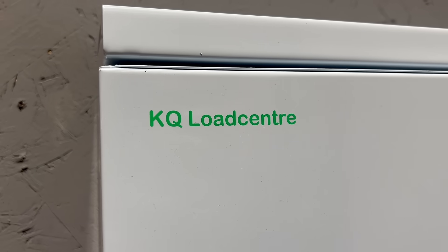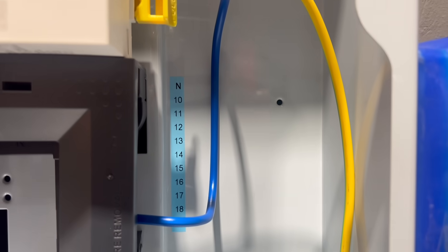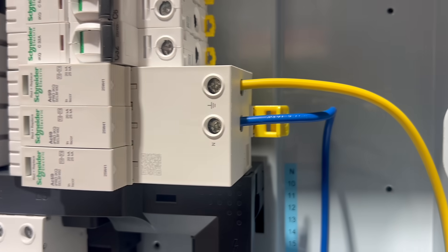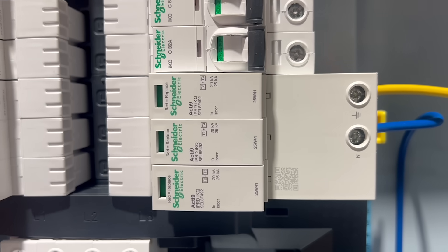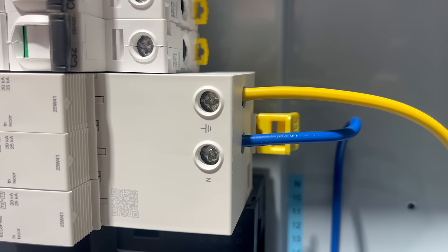Installation into a KQ distribution board is very similar with one key difference — you'll also need to make a connection to the neutral bar as well as the earth. Both the earth and neutral conductors must be a minimum of 6mm² and again they should be kept as short and direct as possible with no unnecessary loops.